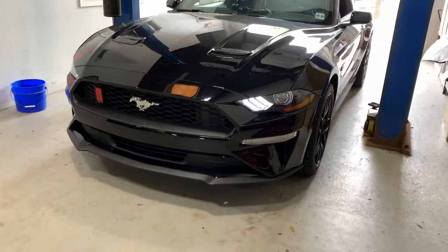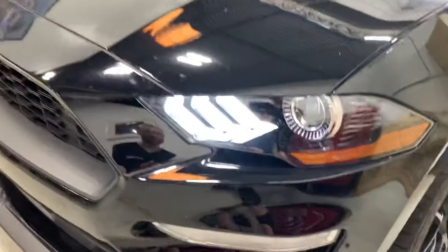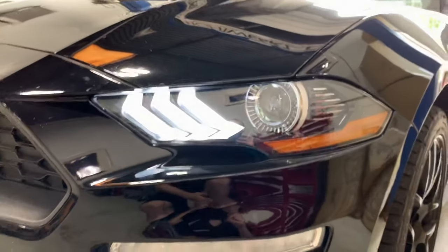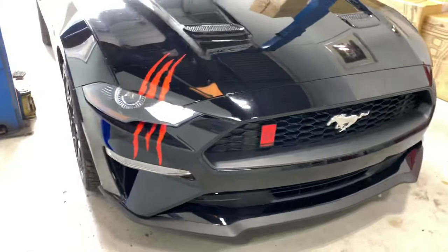Hey, we're going to go over this 2018 Plus Ford Mustang. Those are the daytime running lights that are on right now. We've got the ignition on. These are the Diode Dynamics RGBW color-changing boards plus white mode on this Ford Mustang.